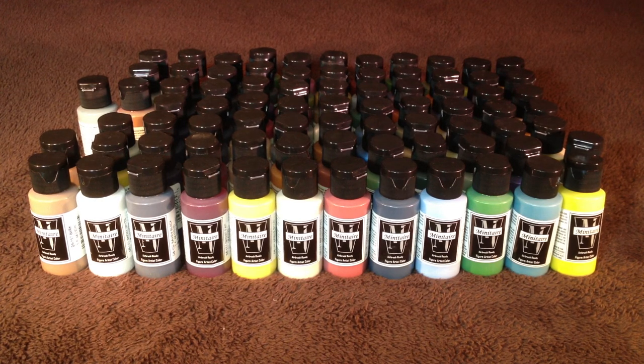And with Vallejo Liquid Gold. Anyway guys, I hope you liked this little unboxing. Soon I'll be able to get along to doing some airbrushing tutorials and stuff in general to do with it.